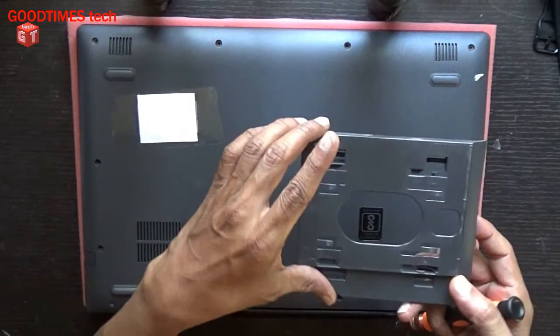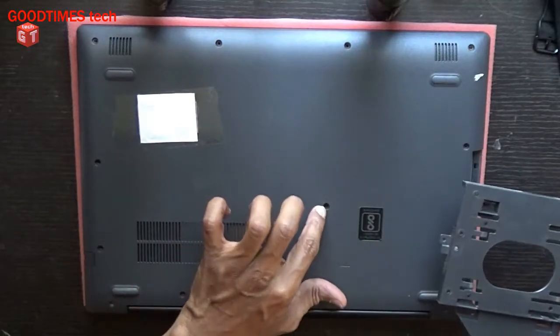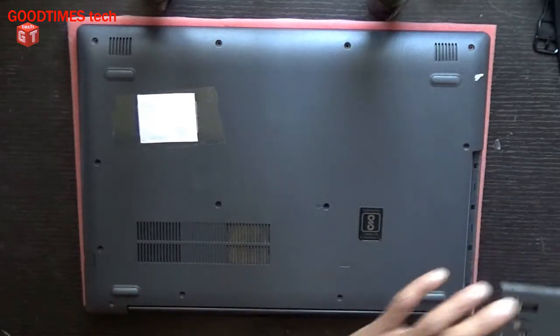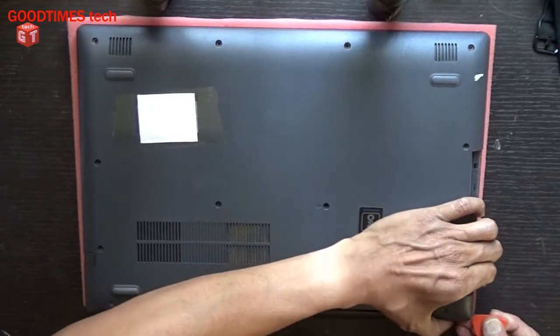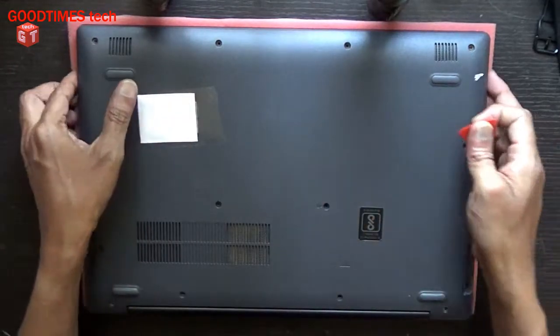Just remember: if you want to replace only the DVD drive, remove the screw, pull it out, insert the new one, and fasten the screw. That's all. Now, as we are replacing other parts, open it up a bit.